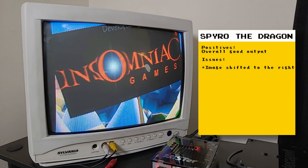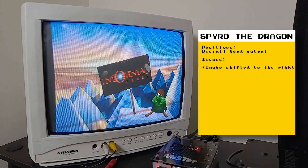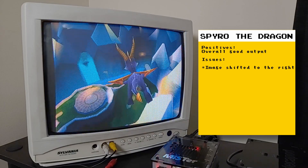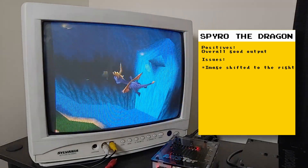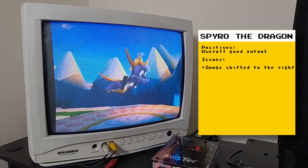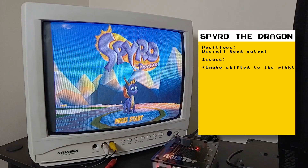Here's another game that works well for me over analog — it's Spyro the Dragon and it also looks really good. Again, the image is shifted to the right, but all PlayStation games are exhibiting this for me over analog. That shifting is not present over HDMI, just over analog video output.